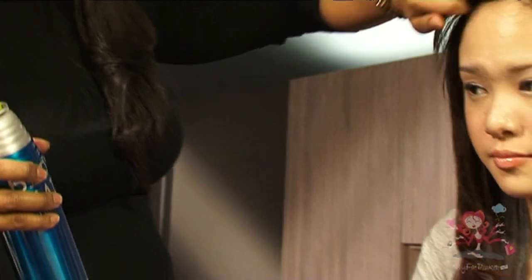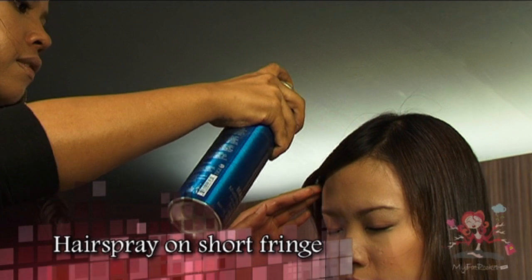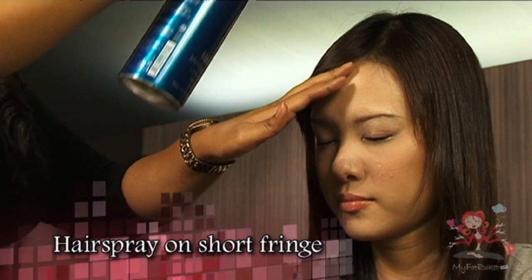Lastly, if you have a short fringe, use a hairspray to hold it up so that it looks neat and tidy. Hairspray also helps to keep the rest of the curls intact.